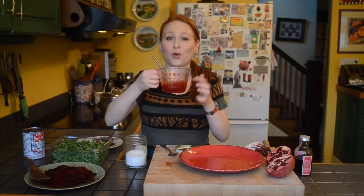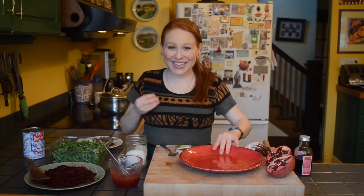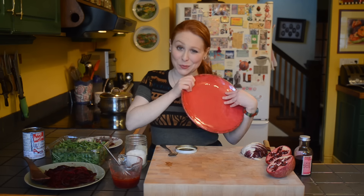I have to say, seriously, this is the greatest color for a dressing. It's like the most vibrant pink and it matches the plate which I am serving this salad on. So this salad does have a few different components which need to be assembled.